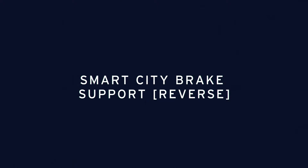Smart City Brake Support Reverse. Part of Mazda's iActiveSense safety technology.